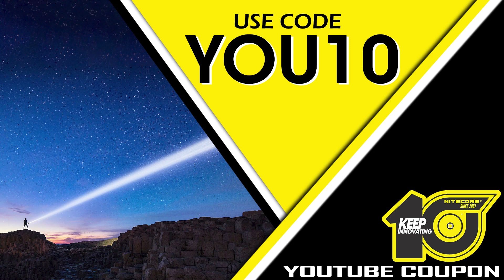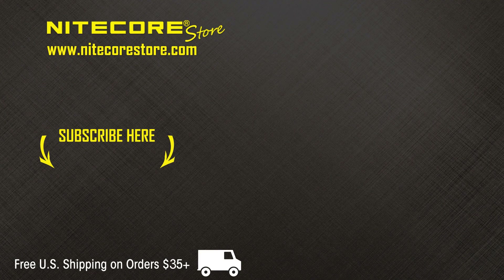As a show of appreciation for our YouTube audience, save up to 10% on your entire purchase at Nitecore Store when you use the code U10 at checkout. If you have enjoyed this video, please leave a comment or suggestion below. To stay up to date on future product releases, sales announcements, and all things flashlight-related, please consider subscribing to the Nitecore Store YouTube channel. Thank you!